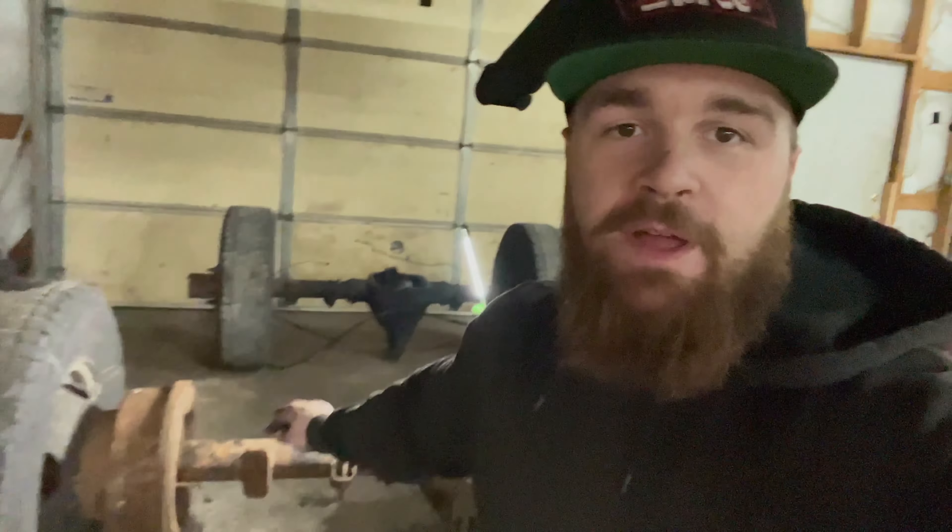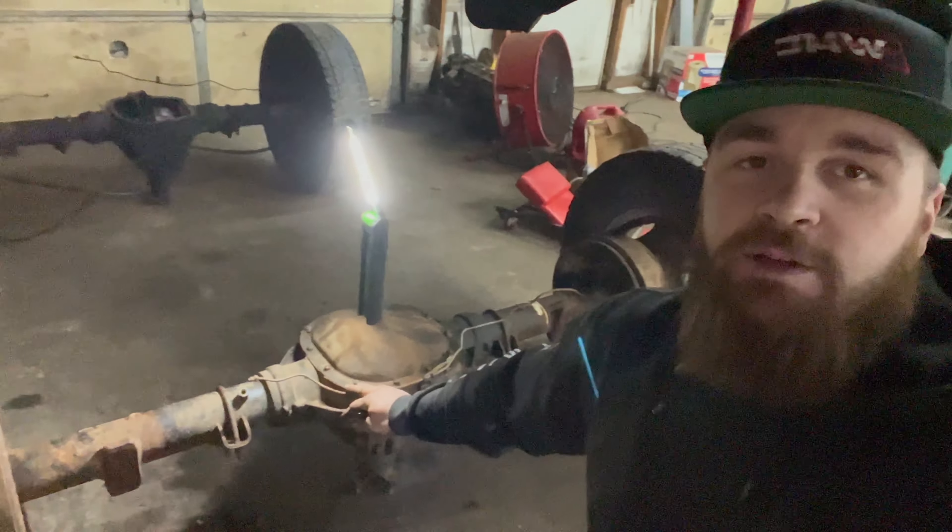Alright guys, we got both axles in the shop now. This is the new axle we're going to put in the truck, and the old axle's in the back just in case I need to rob any brake parts or anything like that off it.